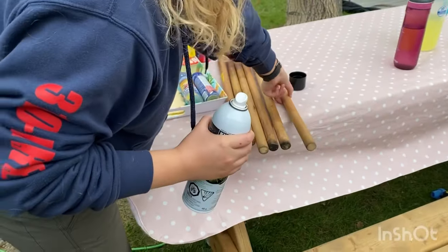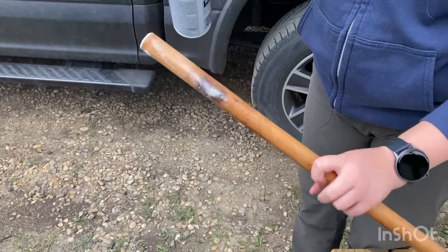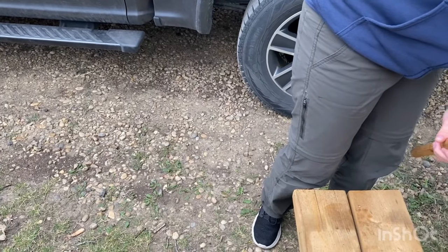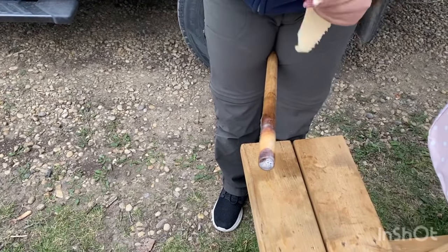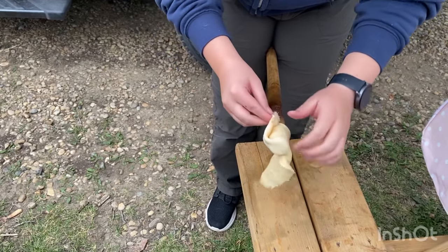Next, you're going to take a one-inch dowel of wood and coat one end with your cooking spray. Then take one section of the crescent roll and wrap it around the end of the dowel that you've sprayed with cooking oil.